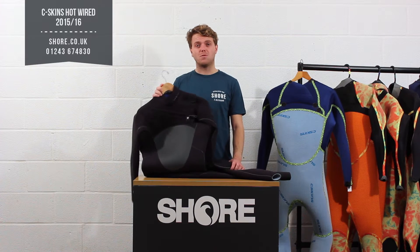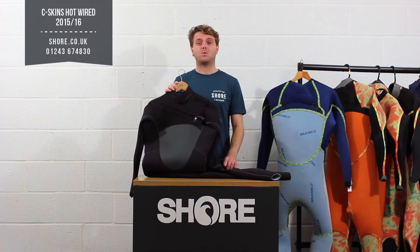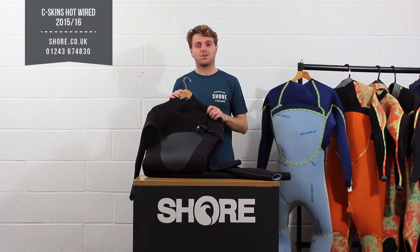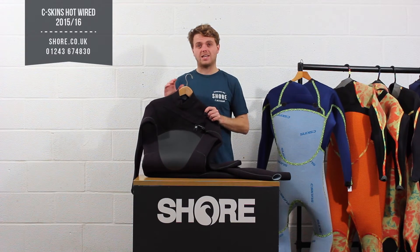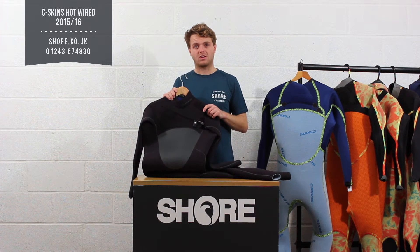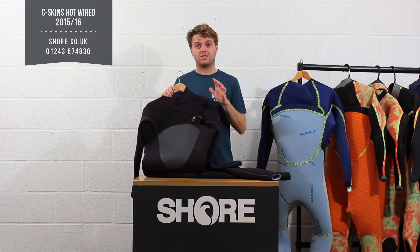Seaskins is a northern European based wetsuit brand, so they are really focusing on the UK, northern Europe, the colder water climate countries. They only make product for that high-end, good quality material, so they really know the cold water and this is their top-of-the-line suit.